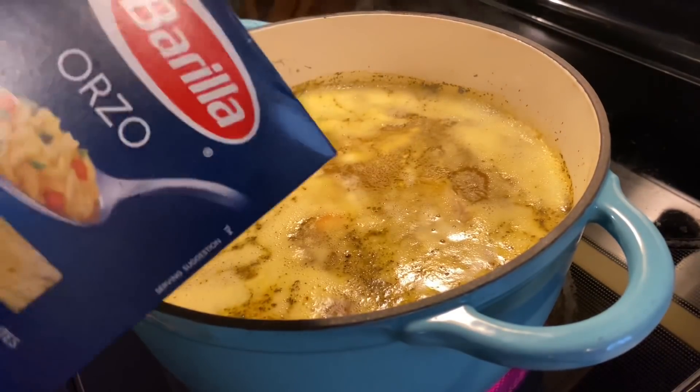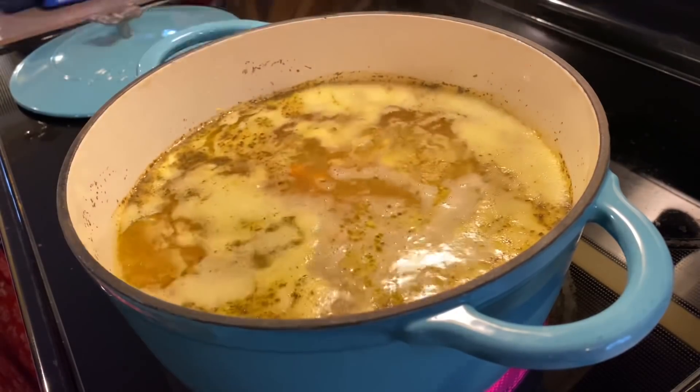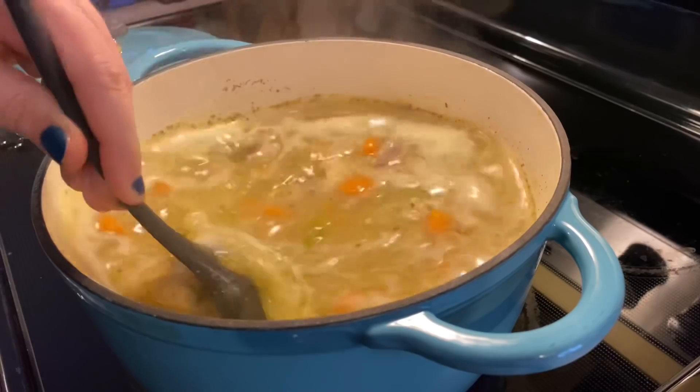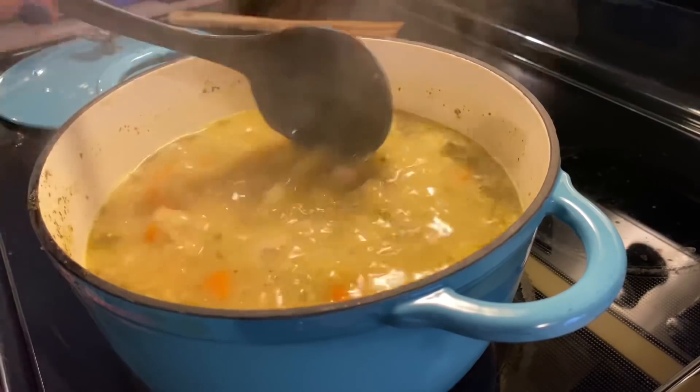Then I turn my heat back up to get it back to a boil and add in one cup of orzo pasta, letting that cook for 10 minutes. You do want to stir it often or else that pasta is going to stick to the bottom, especially if you're using a Dutch oven.